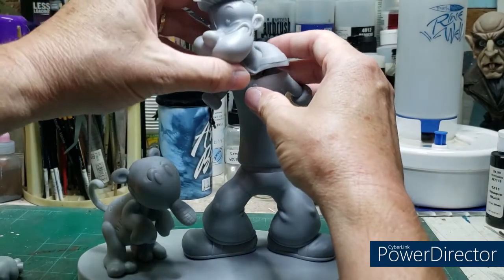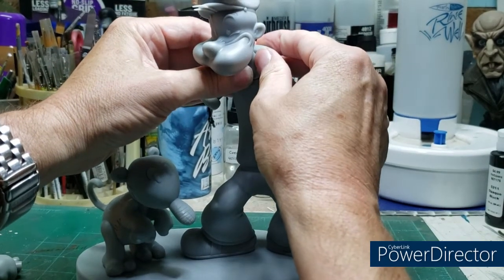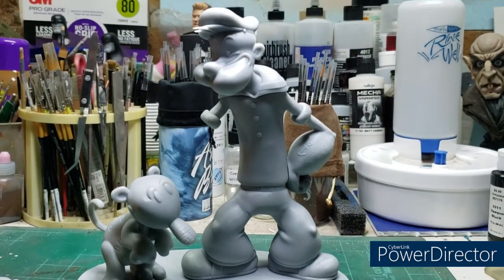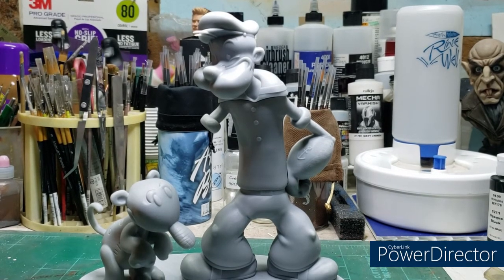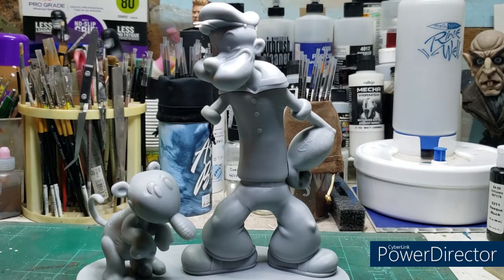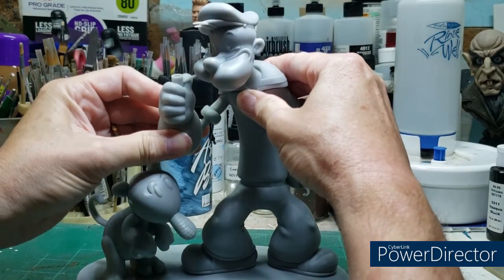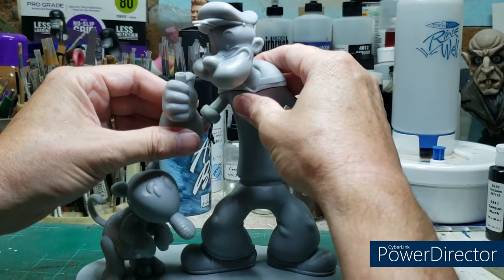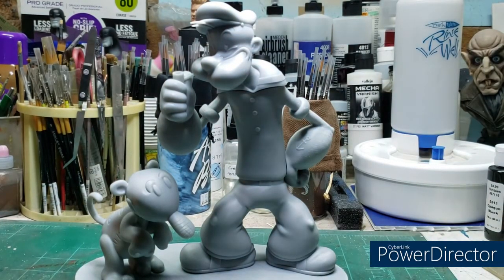Let's fit him in like so. No cans of spinach are included because none are needed — this kit has a character all on its own. And there we have it: Popeye and the Jeep.